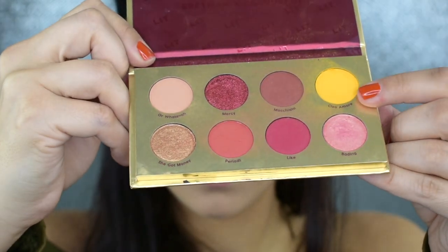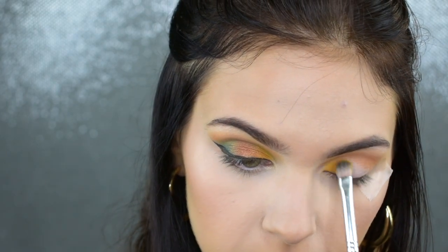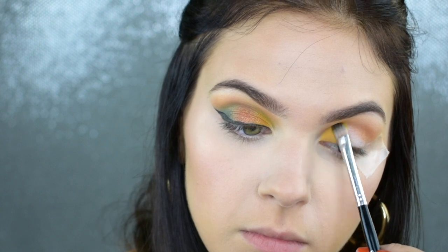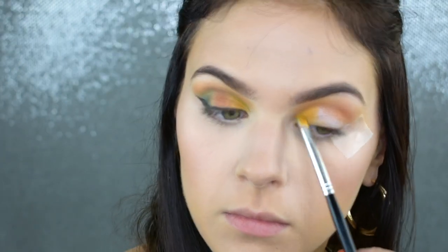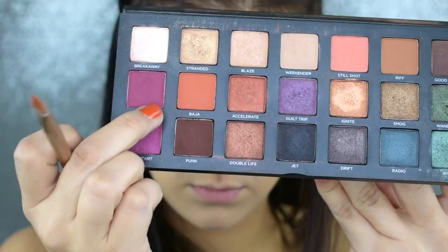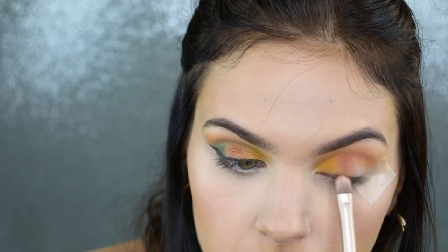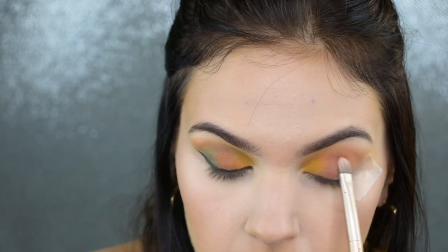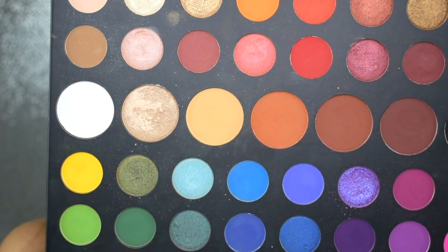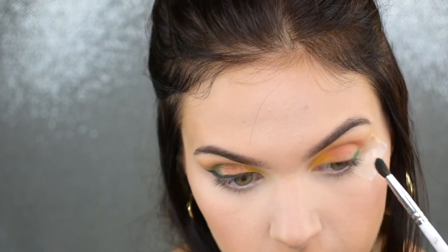I almost always do this every time I do my shadow just to really brighten up that lid area. Now I'm dipping into my Bretman Rock and ColourPop Lit palette, taking the shade Cleo Amore, and packing this into the very first part of my lid. I want it to go from a lighter, more mustardy yellow shade into a more pumpkin orange shade and then into an olive green shade. Then I'm dipping into my Urban Decay Born to Run palette, taking the shade Baja, which is a muted burnt orange shade.